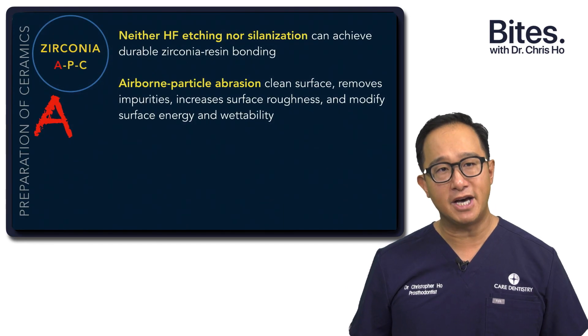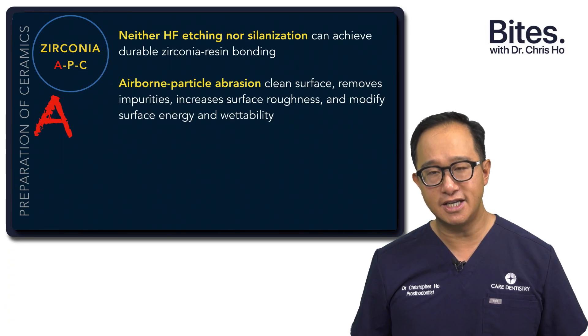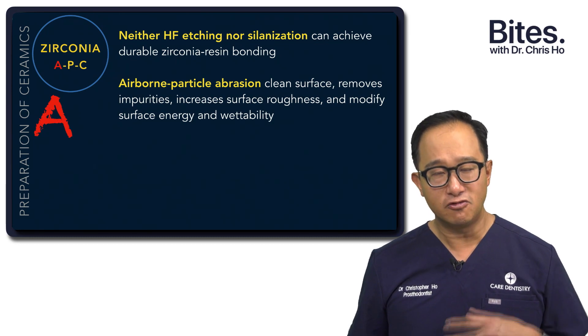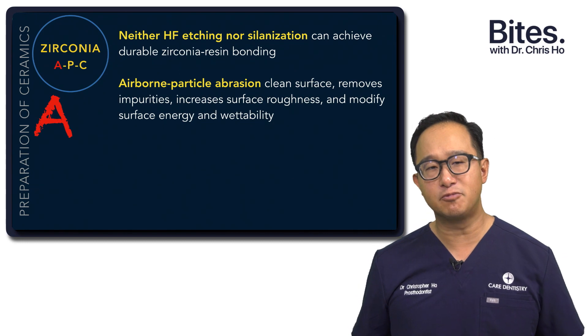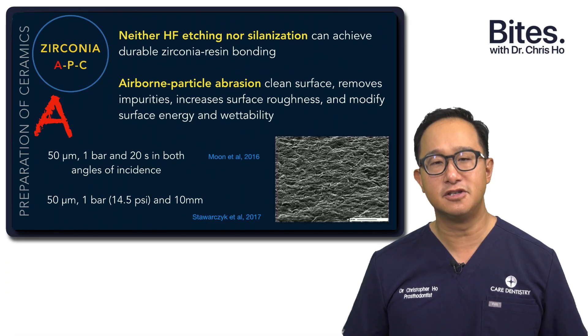The A — the air particle abrasion. We know that we can't etch zirconia; we can't use hydrofluoric acid etch, and silane primers do not really achieve any zirconia-resin bonding. What the air particle abrasion does is it actually cleans the surface, removes any impurities, removes any phosphates from the saliva, and it really improves the wettability of the zirconia. This is achieved by using 50 micron aluminium oxide with one bar of pressure, at about a centimetre away from the zirconia for about 20 seconds.